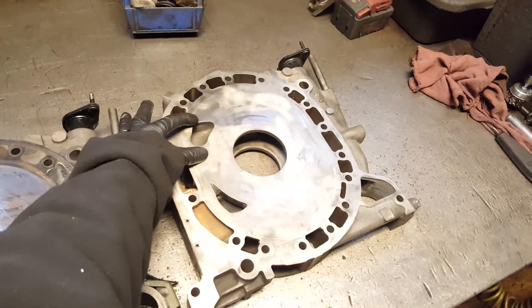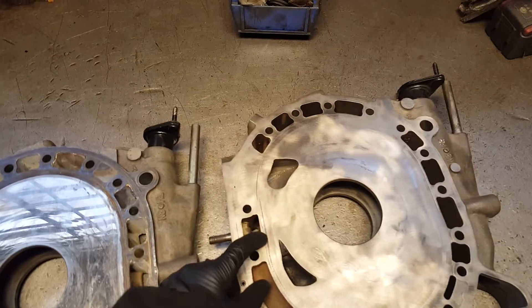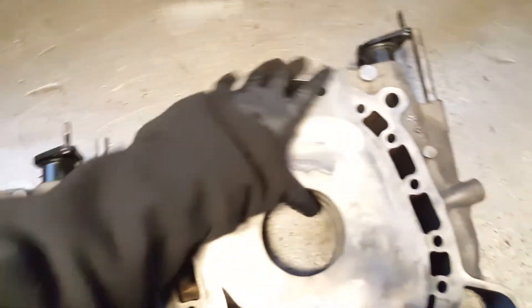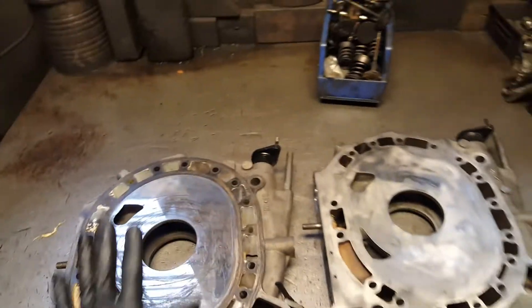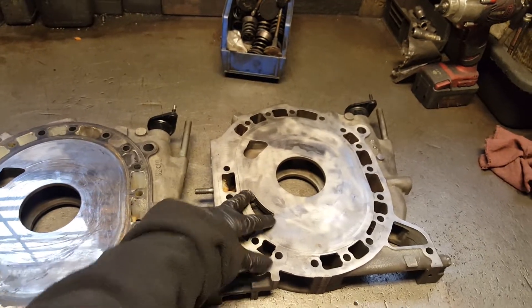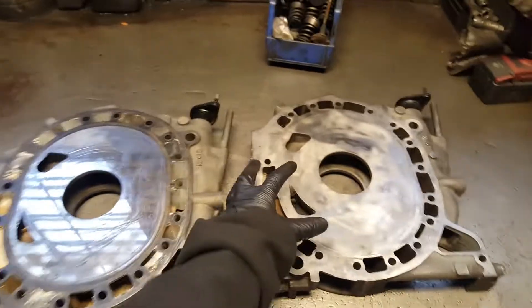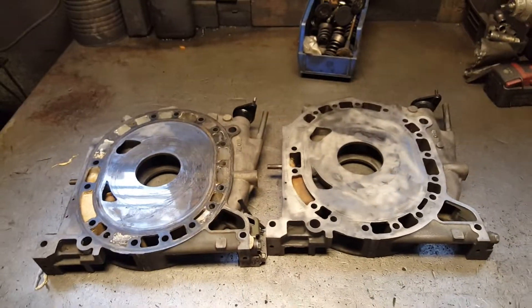Another thing: when you guys port, you have the port template. On the six port, you can go all the way up to the wall — you can see the wall in there — and you can port it out all the way to flush it. Anyway, I just wanted to show you guys the difference between four port and six port. Everything is the same; the only thing different is the larger porting. Large hole vs little hole — that's the only difference. Thank you for watching.